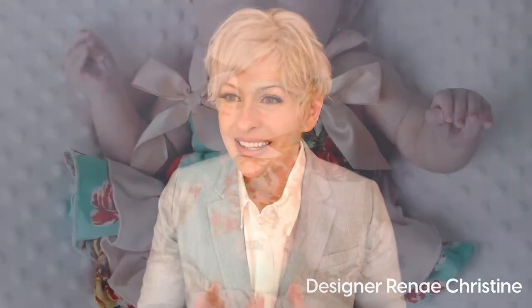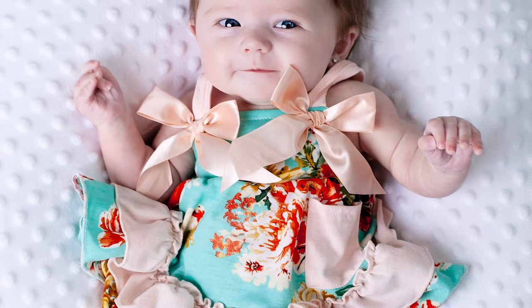One final touch we added to the summer birthday dresses was a little pocket on the front. It adds an adorable style, but it's actually useful too — you can put a baby pacifier in the pocket, or clip the pacifier onto the pocket so it doesn't get thrown out. So it's useful as well as adorable.